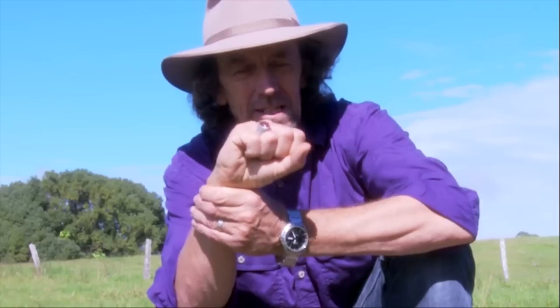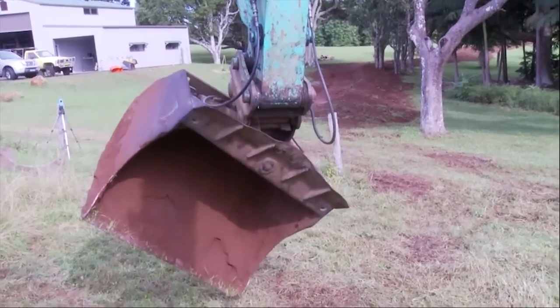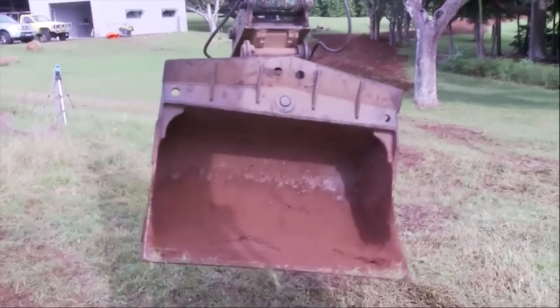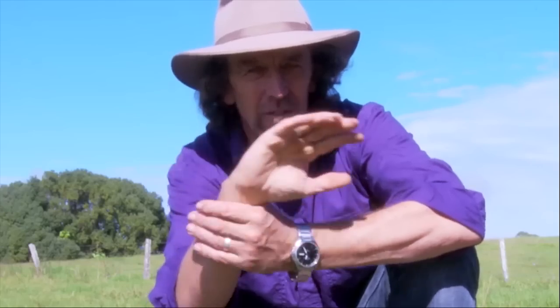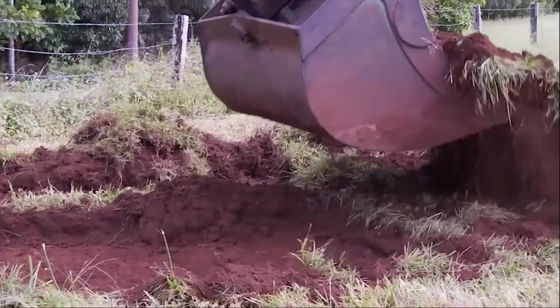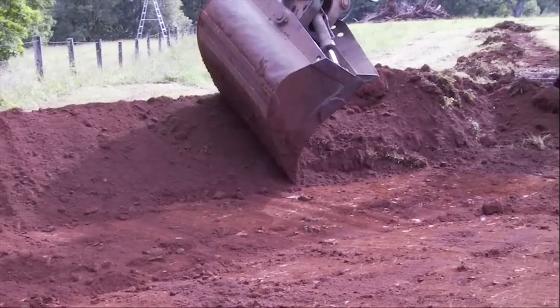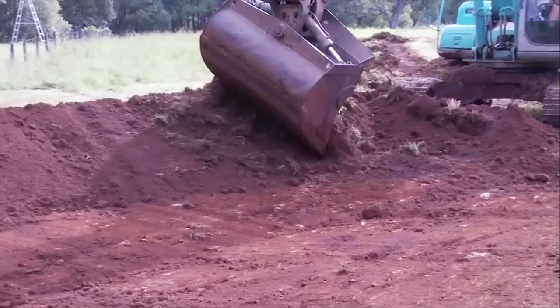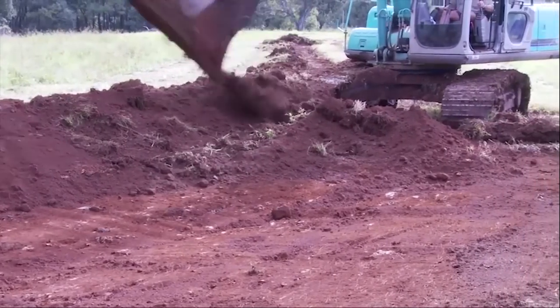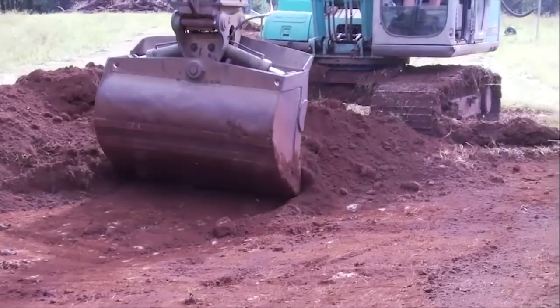This machine doesn't have just a straight bucket — it has an angle bucket. It angles from side to side, it's not just straight. So this machine can be used to carve and shape, and we can work with the flows in the landscape. The continuum of form of the landscape is what we harmonize with. It's not necessarily a destructive machine. It's a machine that carves and shapes like a sculptor in the landscape, creating life-enhancing events.